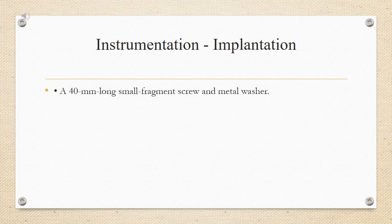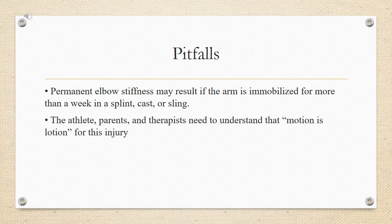Instrumentation/implantation: a 40 mm long small fragment screw and metal washer. Pitfalls: permanent elbow stiffness may result if the arm is immobilized for more than a week in a splint, cast, or sling. The athlete, parents, and therapists need to understand that motion is lotion for this injury.